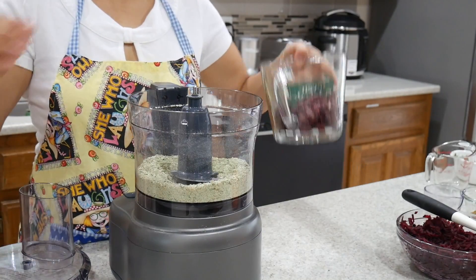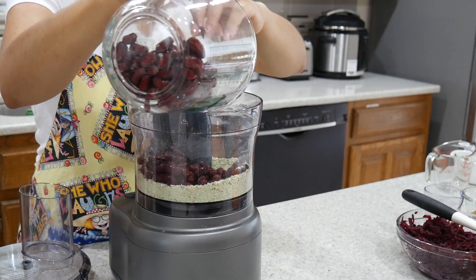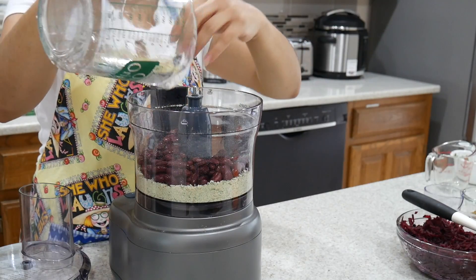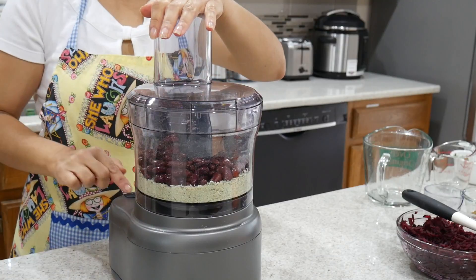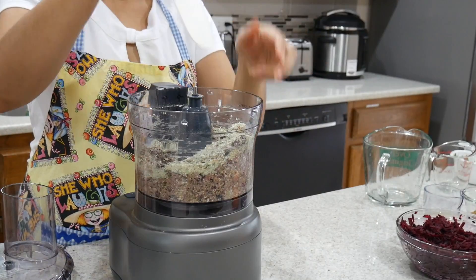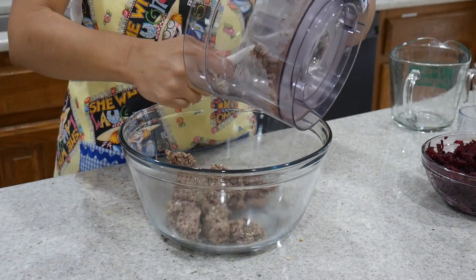Luego voy a agregar mis frijoles rojos. Yo he utilizado una lata de kidney beans orgánicos, los cuales lavé muy bien. Vamos a agregarlos a la mezcla de avena, perejil y nueces, y vamos a procesar. Esto lo vamos a hacer con la ayuda también de una espátula, porque los frijoles se quedan pegados en el procesador. Luego vamos a vaciar nuestra mezcla en una taza bien grande.